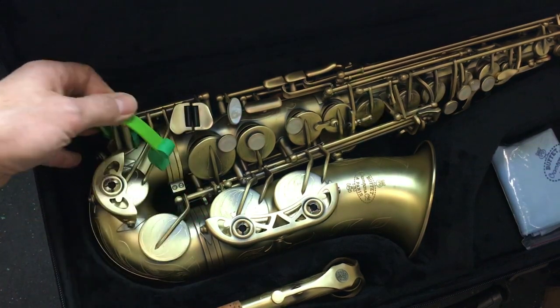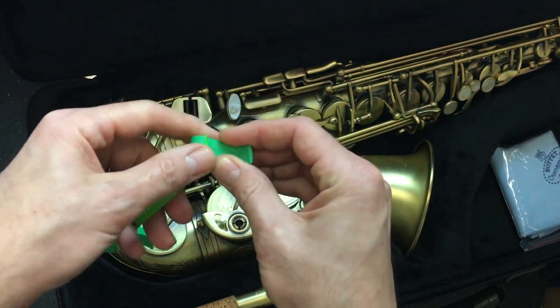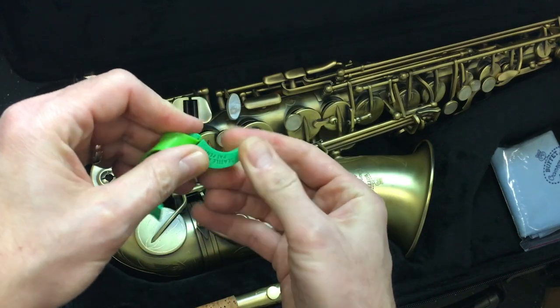Now I'm going to show you some other ways that you can do this. When you're done, you just slide them out. It's silicone — it's safe, it's flexible, it doesn't hurt or bend anything. It's just a squishy kind of silicone.